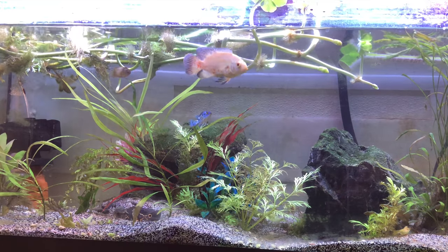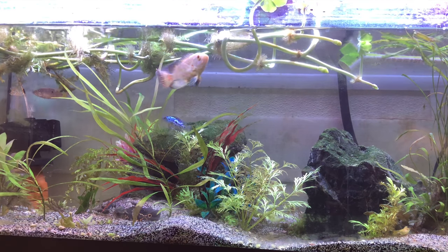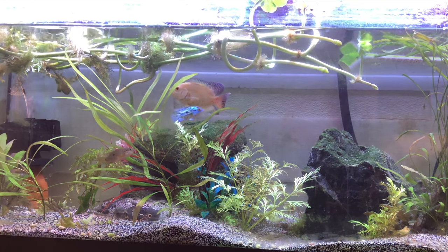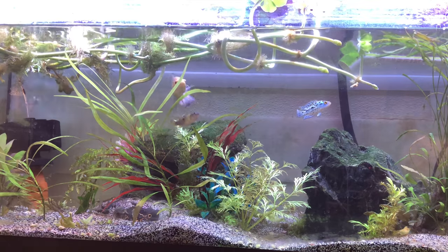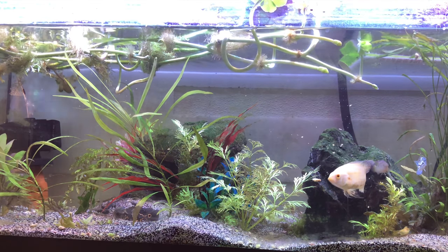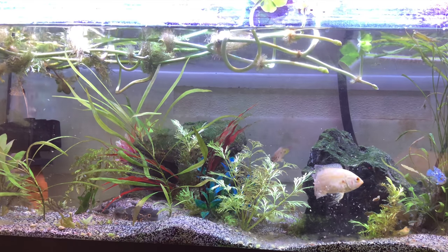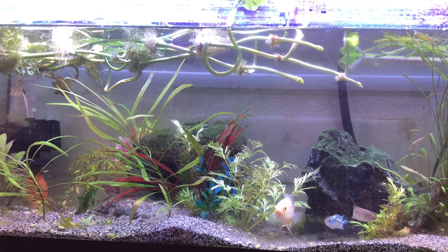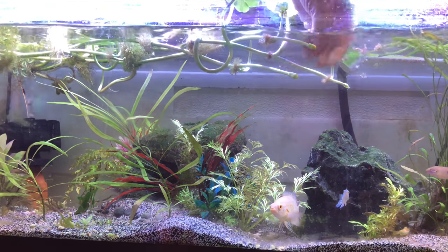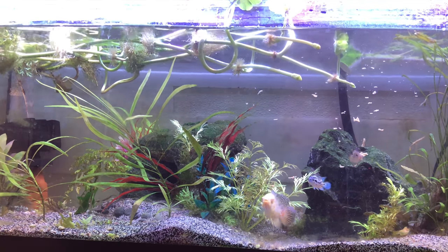Let's see if our finicky Oscar, jewel, and Jack Dempsey like it. I'll just do little bits because I don't like to dirty up their water if they don't like it. Well, that Oscar will eat anything. Let's try the Jack Dempsey — they would have liked it if they got a chance. The jewel likes it. So repashy is definitely a winner for the Oscar, the Jack Dempsey, and the jewel.